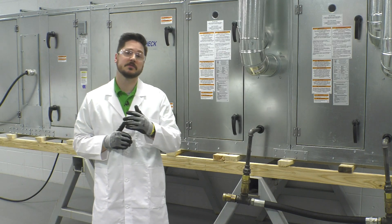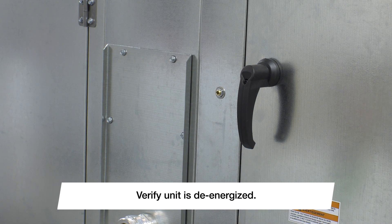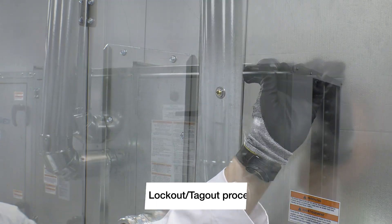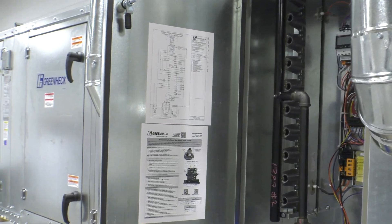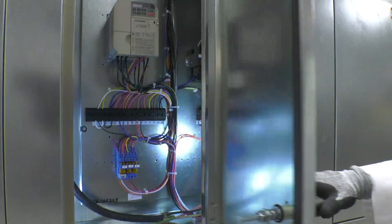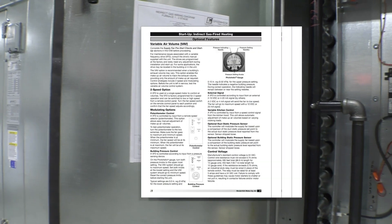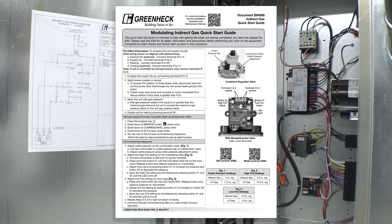Access doors will be locked when shipped from the factory. To unlock the doors, use a size 3 hex key and turn the screw located in the door handle counterclockwise until the handle rotates open freely. The indirect gas fired quick start guide as well as the unit's ladder diagram is located in the interior of the electrical control center. Furnace and unit control centers will have separate access doors. Reference the startup section of the IOM for a complete startup procedure as well as a section to document your startup data. The quick start guide is intended for quick reference only.